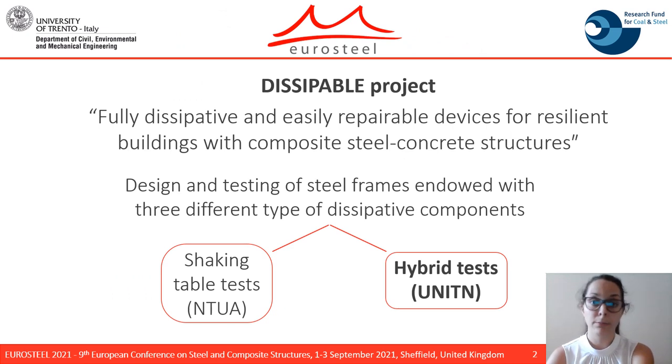The Dissipable Project, which stands for fully dissipative and replaceable devices for resilient buildings with composite steel-concrete structures, is our RFCS project with the aim of testing steel-concrete composite frames equipped with three different types of dissipative components.